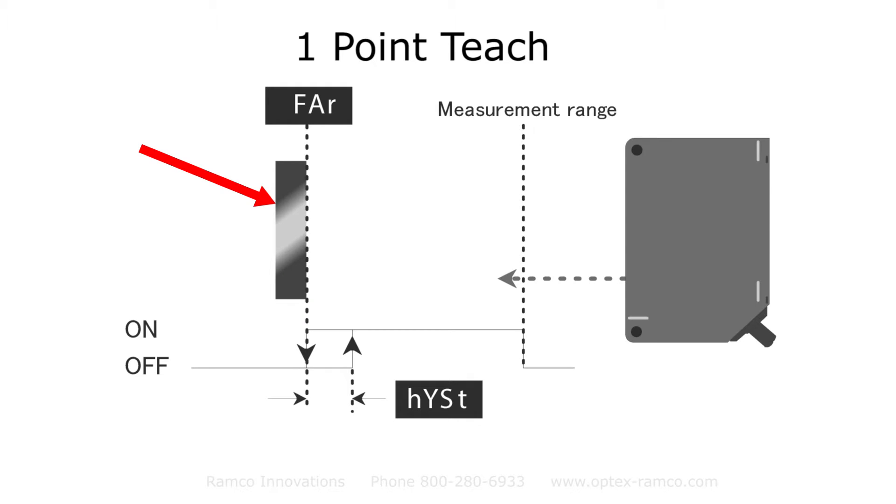In this application I'm going to set up the CD22 laser sensor in one-point teach mode. When using this mode, you simply select 'far' from the program menu and teach the laser the background object. Anything closer than the background that is within the measuring range of the sensor will cause the output to turn on.